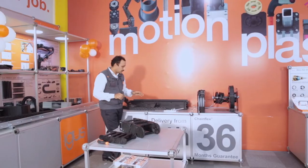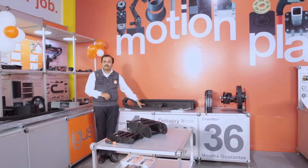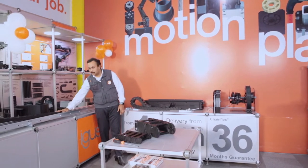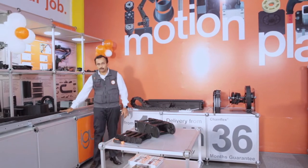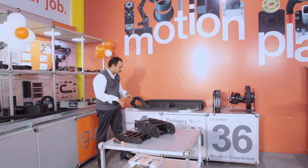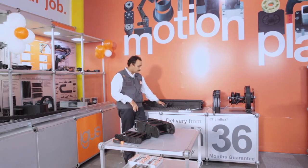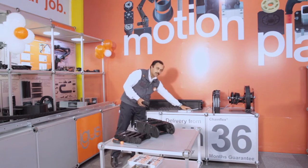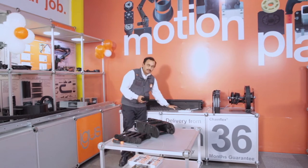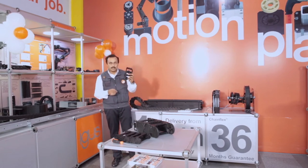Moving on to the third system which has been developed — the Autoglide 5. In the conventional standard system for long-travel applications, a metal structure is used to support the drag chains, working like this. Now we have developed the new Autoglide 5 system, where a rope is grouted onto the ground in a straight line and the drag chain is installed on this rope.